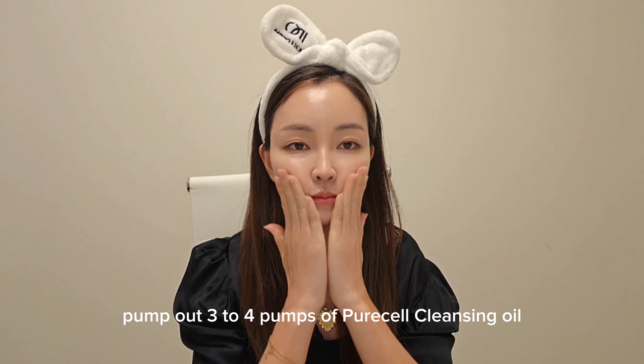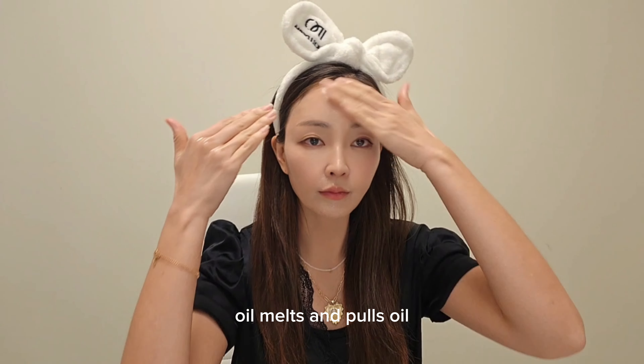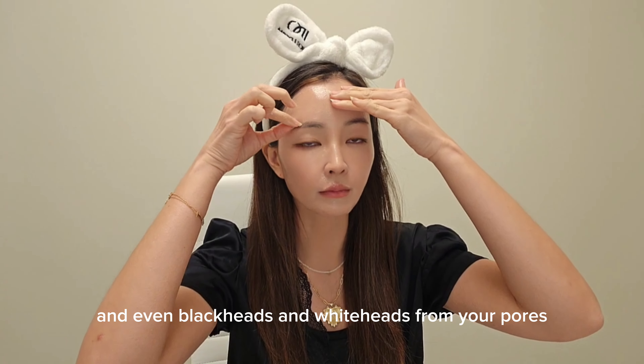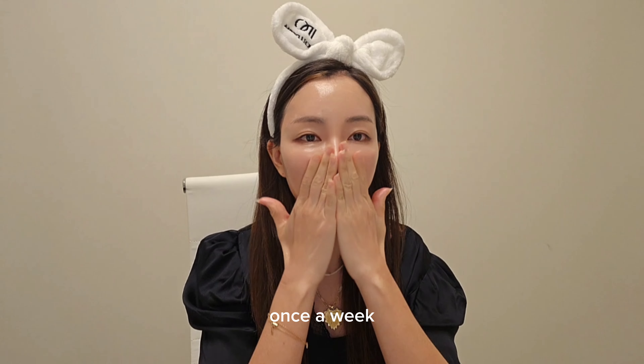Pump out three to four pumps of Puracel cleansing oil and massage into the skin. Oil melts and pulls oil — it will start melting away makeup, excess sebum, grime, and even blackheads and whiteheads from your pores. Massage for five minutes or longer for exfoliation once a week.